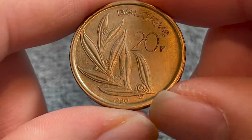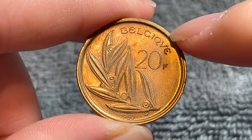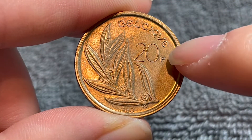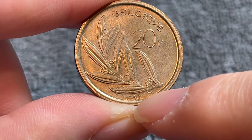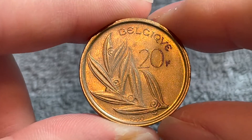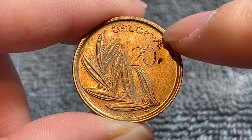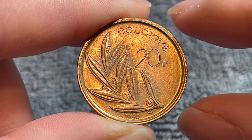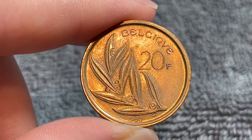If we flip this over to the other side, it is coin-aligned, as you can see. Belgique — the French spelling of Belgium — 20 francs, the denomination, and 1980, the date, very tiny down below. Right here we see an olive branch. This coin also comes in varieties that show the Dutch spelling of Belgium, which is Belgi, but otherwise the coin is exactly the same.